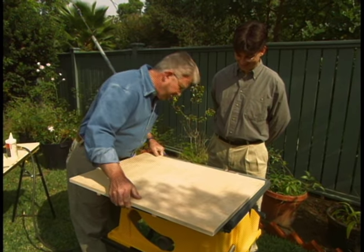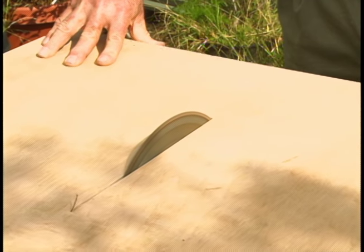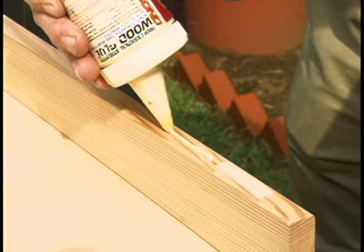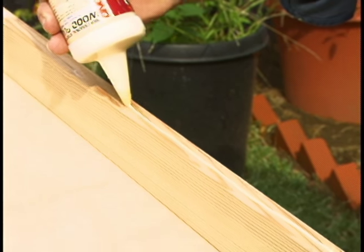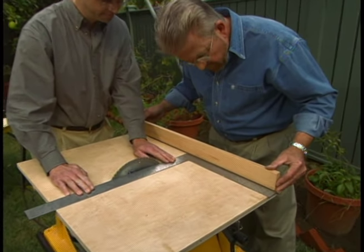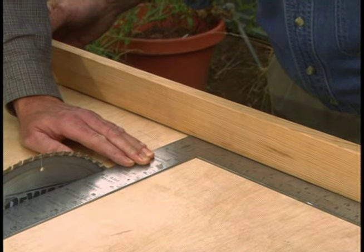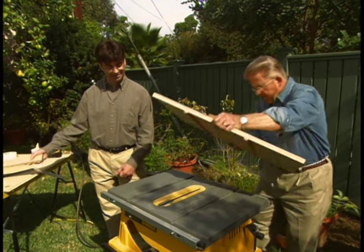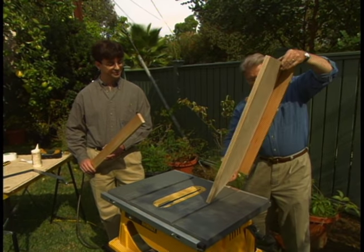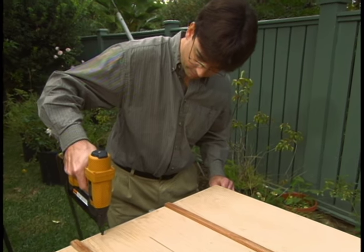Next we flip the cradle back over for a quick test. I turn on the saw and raise the blade so that it cuts through the center of the cradle. I stop the cut a few inches from the end. Next we apply glue to the edge of a one-by-three, set the wood on the rear edge of the plywood, use a framing square to make sure it's perfectly perpendicular to the saw blade, and clamp it in position. Carefully we turn the cradle over and secure the fence with finished nails. Finally we place a second fence on the front of the cradle.